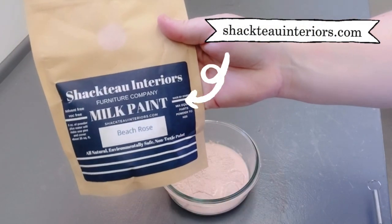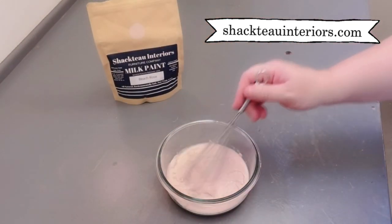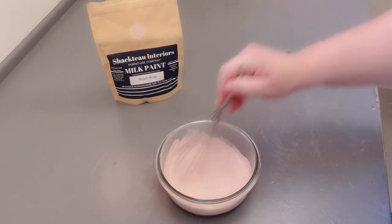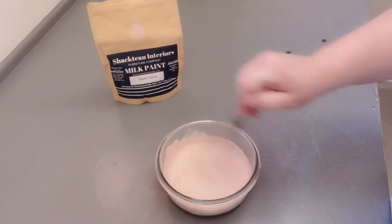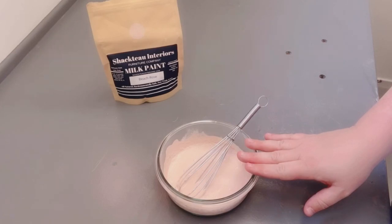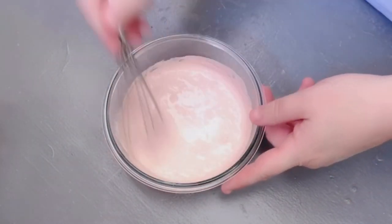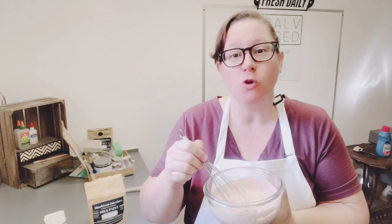On this project I am using Chacteau Interiors brand milk paint in the color Beach Rose — it's a really pretty soft pink color. Always follow your manufacturer's instructions when mixing milk paint; most are equal parts powder and water. Whisk or stir your paint really well and let it sit for about 10 minutes to let the powder and pigments fully dissolve into the water. Only mix up what you're going to need for each coat, since it's made of milk it will go bad. If you do have paint left over after finishing a coat, cover it and store it in the refrigerator.